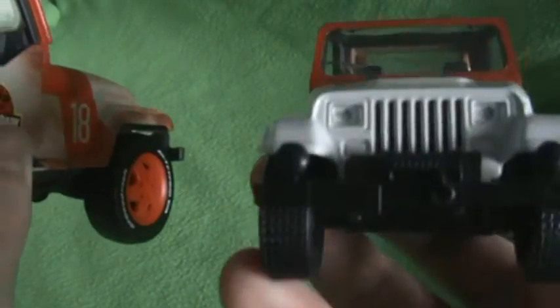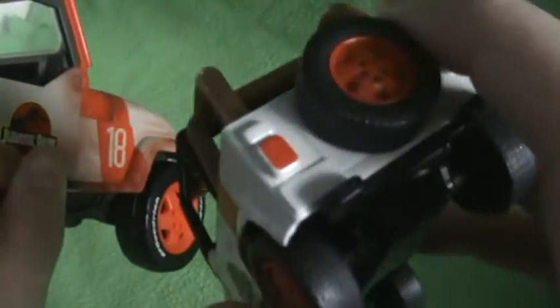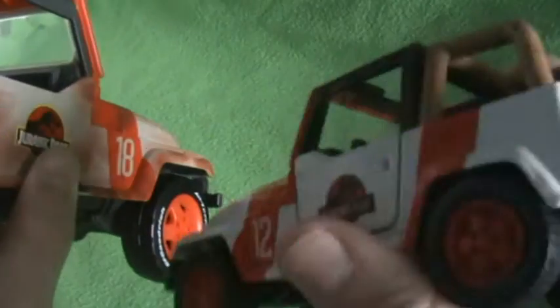This one doesn't have a spare tire - all of these Jeeps don't have the spare tire on the back. If I get this Jeep here, I've removed this as well - this has the spare tire on the back, because it should have the spare tire on the back. I don't know why these three don't have the spare tires. Let me put that back over there.